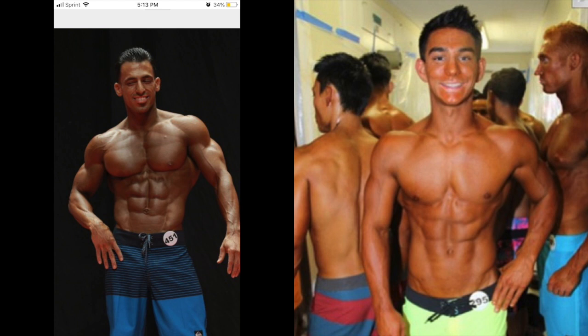I remember seeing this guy backstage and I was like, there's no way this guy's a Men's Physique guy. He's too muscular, he's too conditioned. But long story short, as you can see in the pictures, it's just a night and day difference from the package I brought versus the package he brought, which was an amazing package. He ended up winning Class A hands down, winning the overall of that show, and a week later getting his IFBB Pro Card.